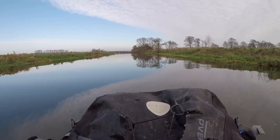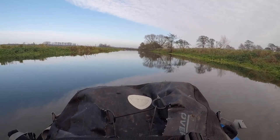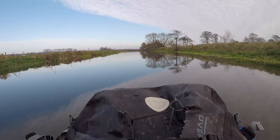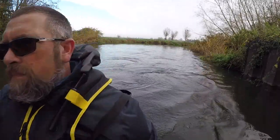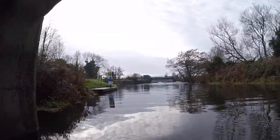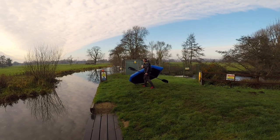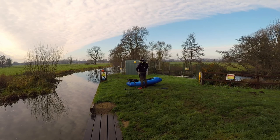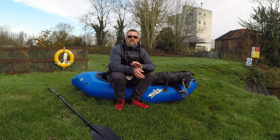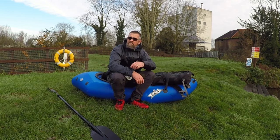Getting a bit hungry so we'll turn around, portage at Wainford, and stop to have something to eat. Feet are killing me. What a lovely day. Let's get some water on the go and have something to eat.